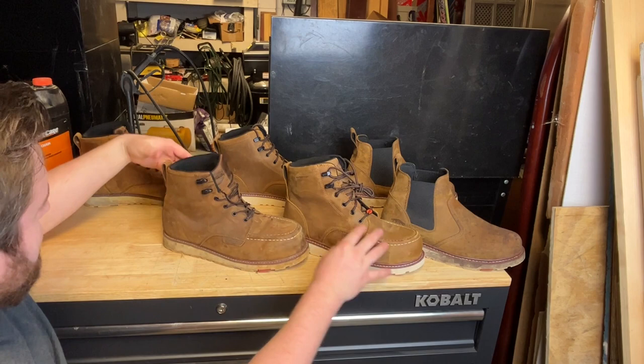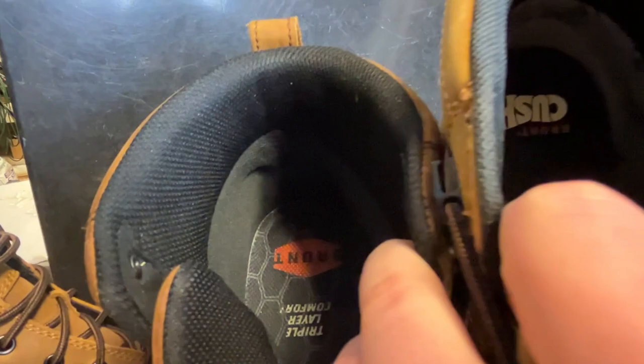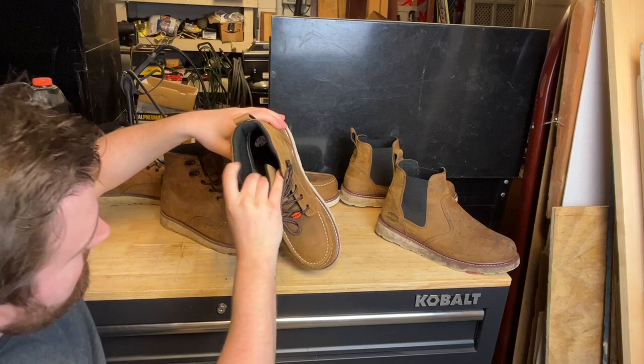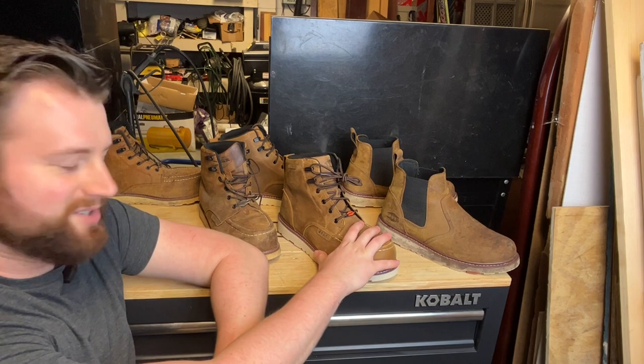The laces are the same, and for the most part they're relatively unchanged there. The biggest update is definitely the new sole. Looking inside, the old ones are basically all black interior. You can see the next gen has a bit more work done on the inside — there are some new interior materials being used in those Brunts.